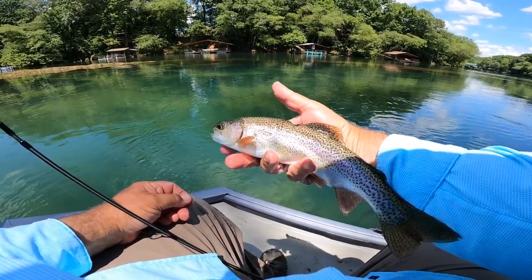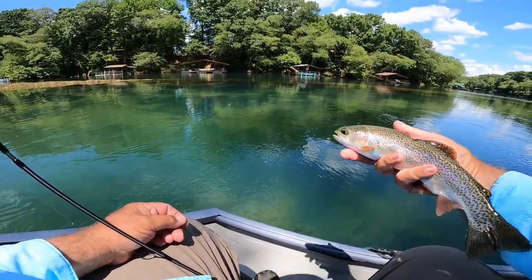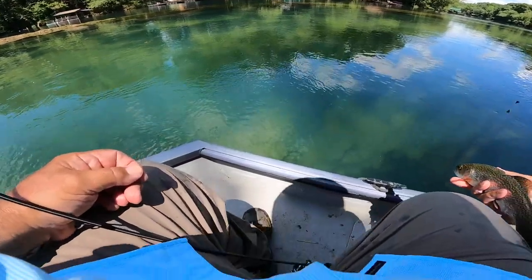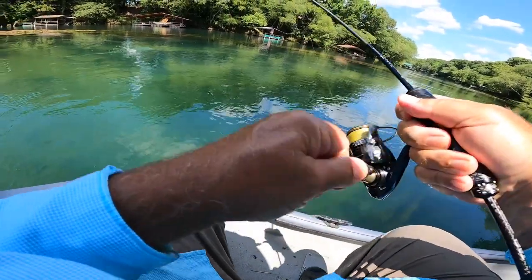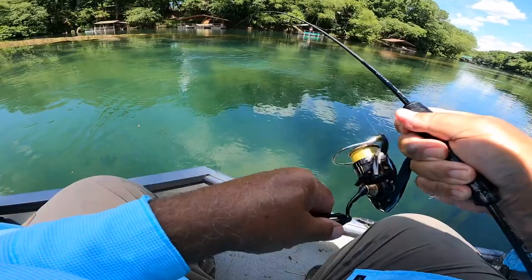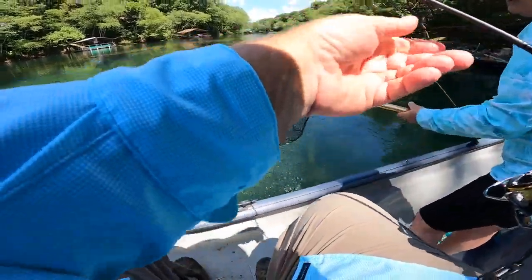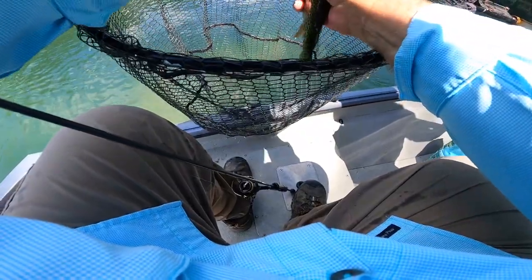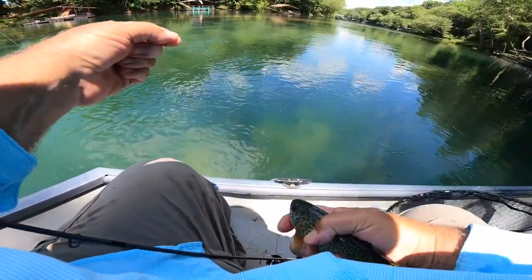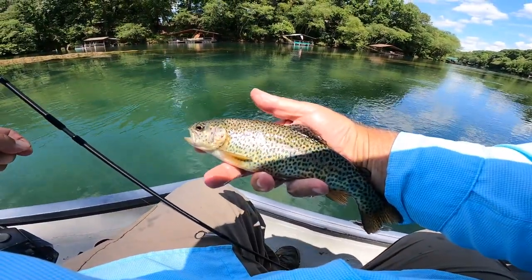Beautiful fish here on the Little Red — a cormorant or something's had a hold of him up here. He's a rainbow, but just colored up with spots. Absolutely beautiful fish, folks. Yes, sir!